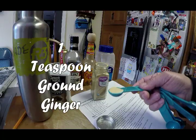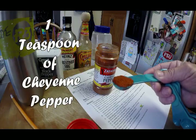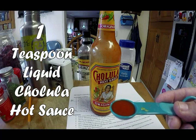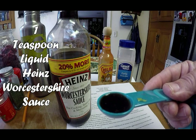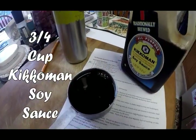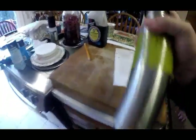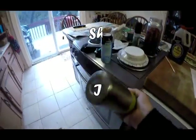One teaspoon of ground ginger, one teaspoon of cayenne pepper, one teaspoon of Cholula hot sauce, one teaspoon of Heinz Worcestershire sauce, three quarters of a cup of Kikkoman soy sauce. In the steel container I just shake it all up back and forth, trying to mix all the ingredients up as best as possible on the first go around.